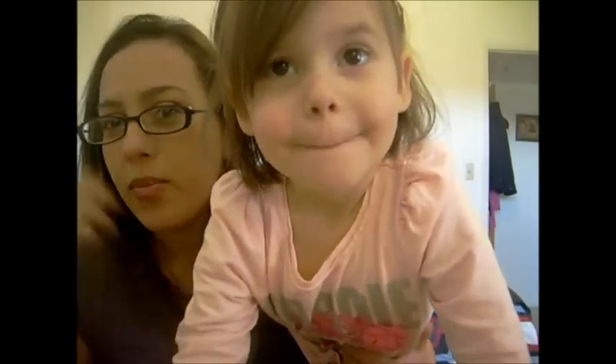A friend of mine kind of convinced me to make a video, and I decided to do a fall leaves theme, because it's just fall season.